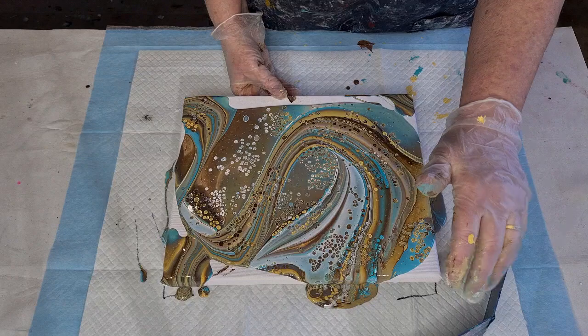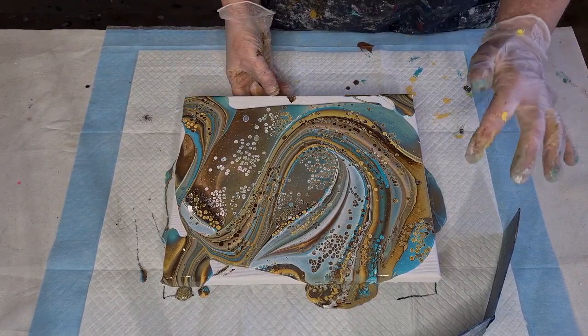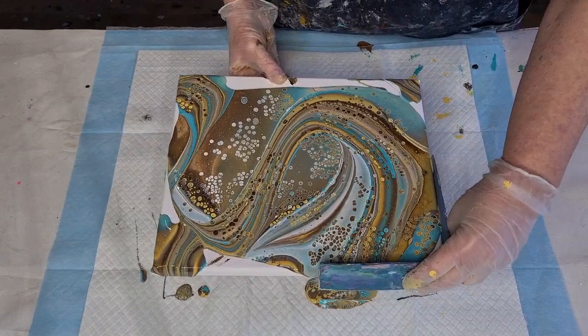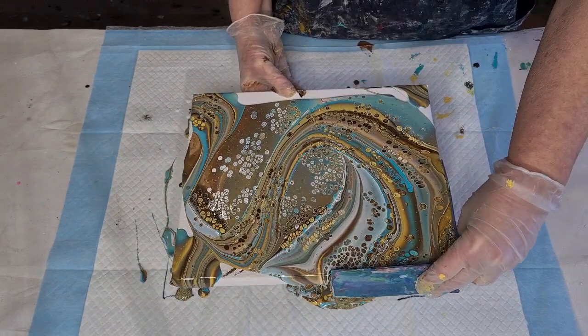All right, I've got my corner catcher. Because I've torched early, the cells are going to stretch while I tilt and cover the whole canvas — so they'll be bigger. Whereas if you want smaller cells, you cover the whole canvas first and then torch, and then just do a little tilt so they don't grow very big.